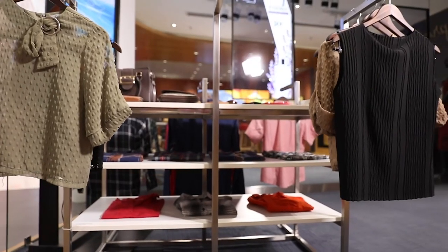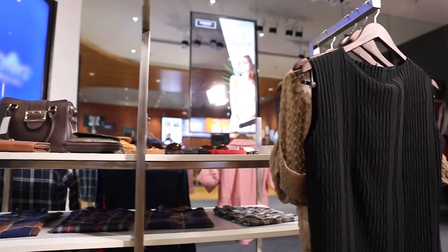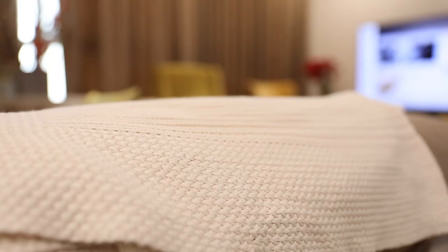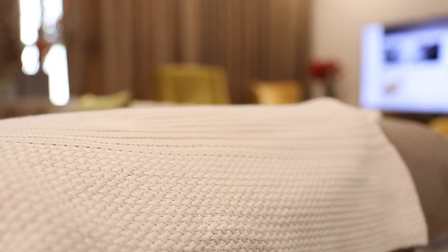Almost every garment has a unique care requirement including how you wash, dry, iron and even keep it in your cupboard. A single garment has components like collars and cuffs, lace and lining that need different care. A lot of the clothes in our wardrobe like linen, woolen, silk etc. are delicate items which need extra fabric care, and wrong washing could damage them very easily.